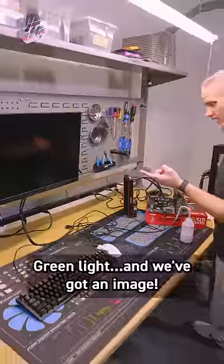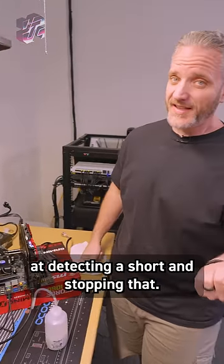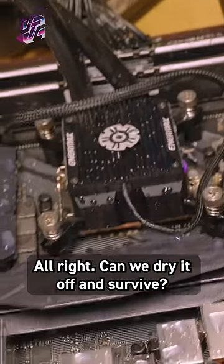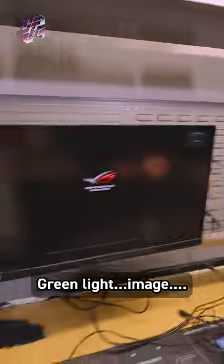We are boot attempting. We got a green and we got an image. Obviously our power supply is really good at detecting a short and stopping that. Can we dry it off and survive? Green light, image — there you go.